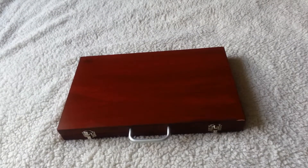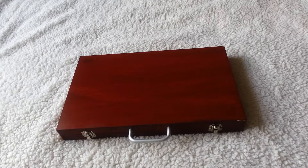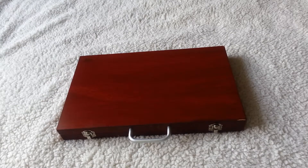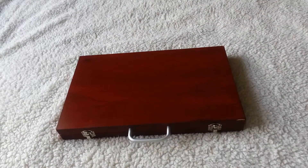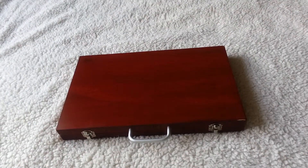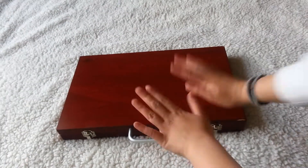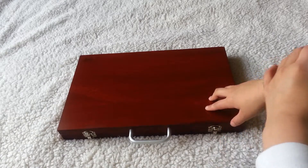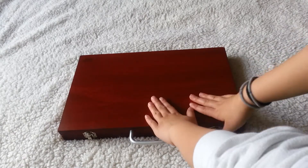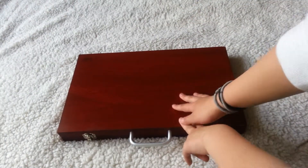Hey guys, I'm back here on Lemon Cloud and in today's video I'm bringing you guys the art set I use for my art stuff. So without further ado, let's just go ahead and get started. My camera might be a little shaky, but it's all good, hopefully. So this is my art set. I'm not 100% sure where this is from, but it's really nice. I got it for Christmas.